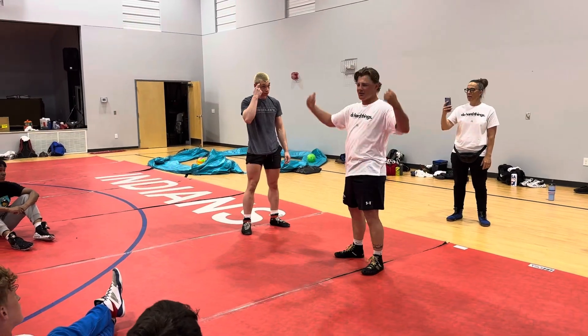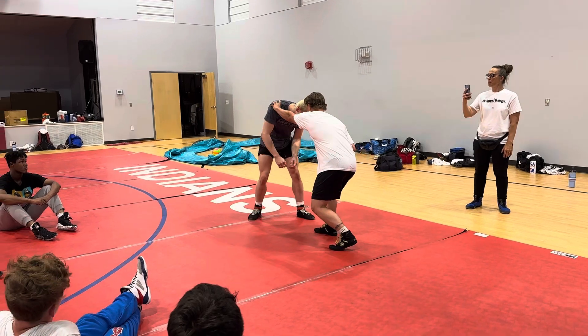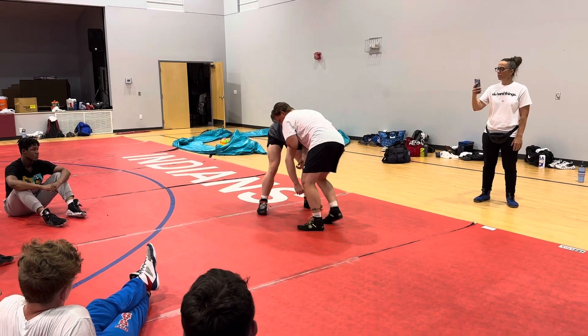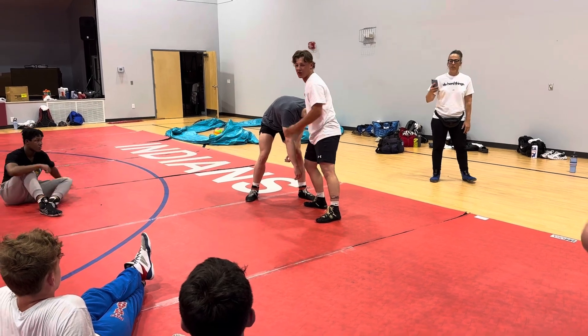Does everybody know a normal fireman's carry? Have you ever been working on those? It's very similar, just cross-clotting. One, snap, from here. I'm controlling this elbow and the chin. The chin is what makes this work.